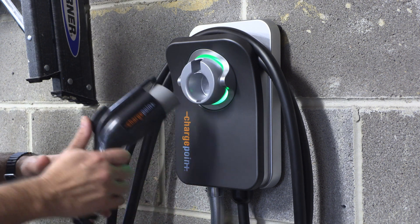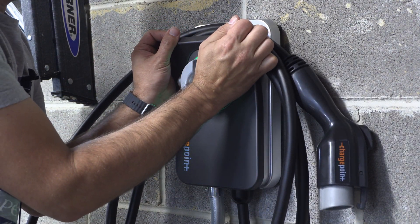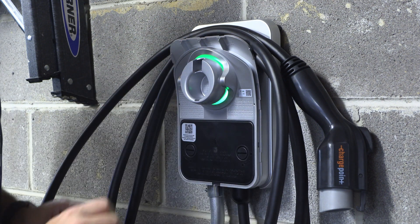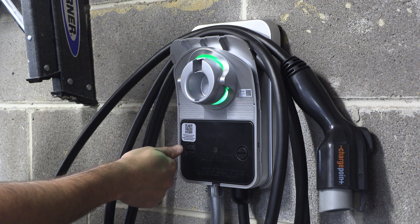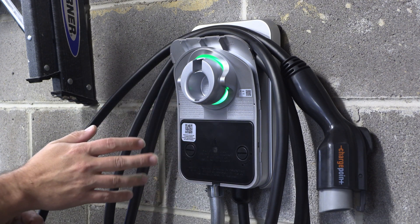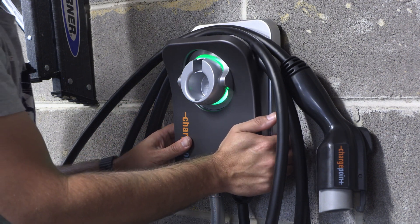I really like how the unit itself has this easily removable cover. There are a couple of thumb screws — screws you can put a coin in and turn — to get to all the electronics. I'm not going to do that now because this isn't really an installation video, but it's just a great design overall.